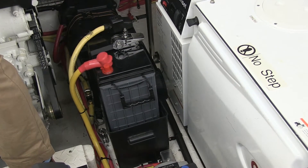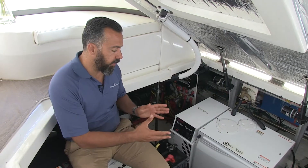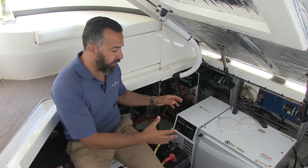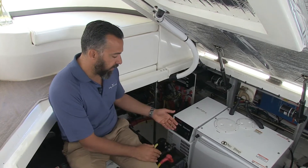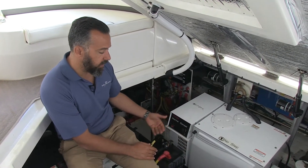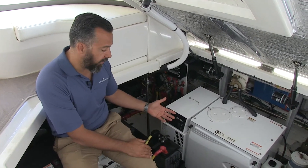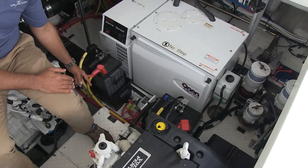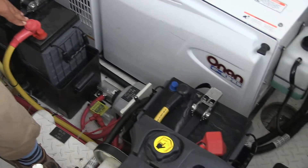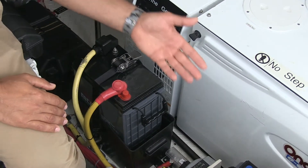So we installed two L16 AGM batteries. We really tried to have the batteries together, but we just couldn't — the owner didn't want them right together for list reasons. So we had a compromise where we put the two batteries like this. L16 batteries are six volts, so we had to wire them in series. You'll notice we heat-shrinked red at the right place — red here, black here — those are series jumpers, with net positive and negative on one end, positive on the other.